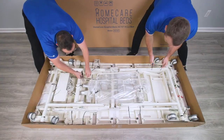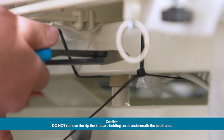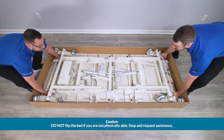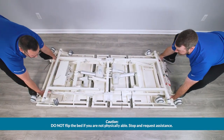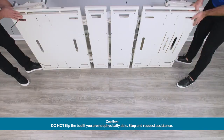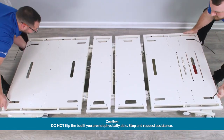Note, the bed will be upside down with the casters facing up to protect the frame and electrical components. Remove the zip tie from the hand pendant. With two to three people, grab the foot end and head end of the bed frame. In two steps, lift the bed out of the box and onto the side of the bed frame. Readjust your grip for better range of motion. Complete the flip and set the bed onto its casters.